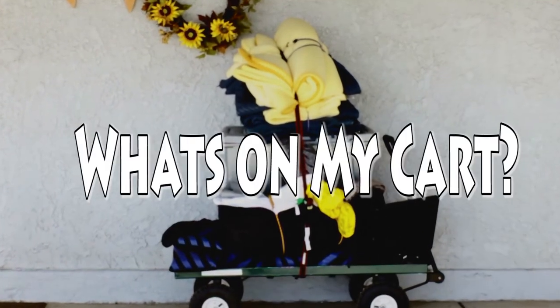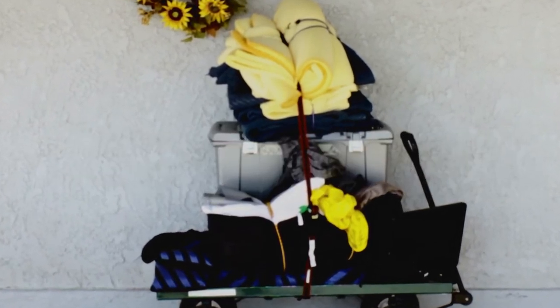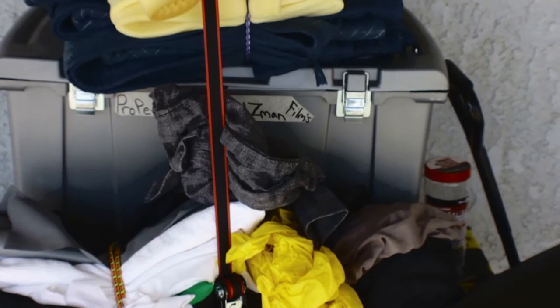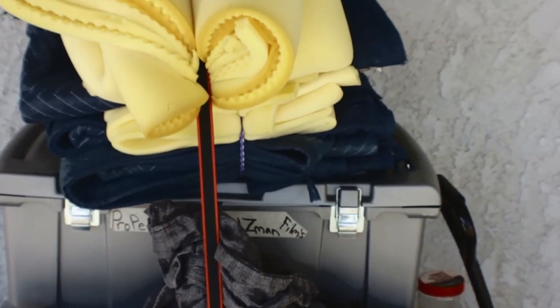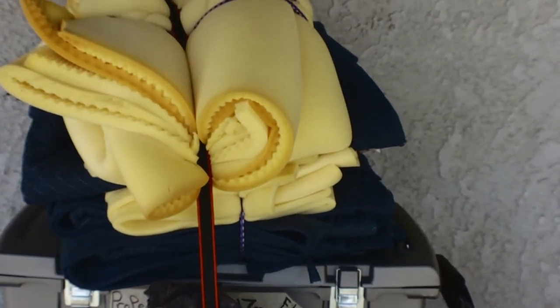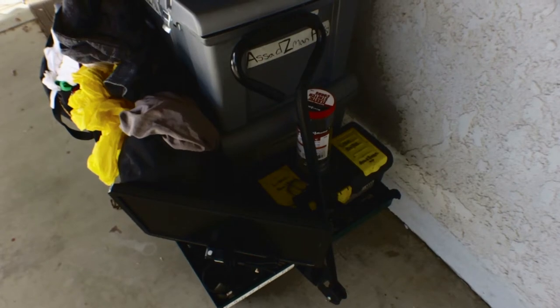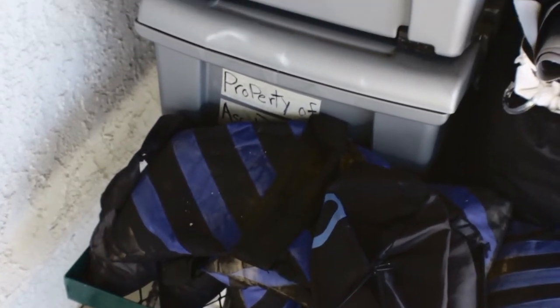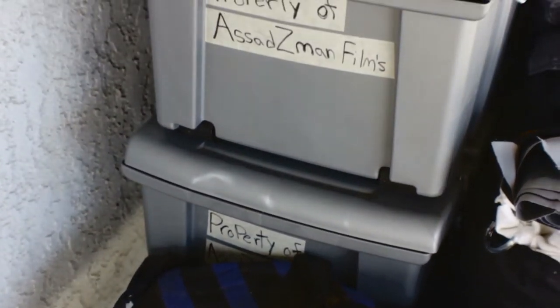we're gonna be looking at what's on my mesh cart. I've had this mesh cart since Black Friday of 2017, so November 2017. And yeah, it's held up pretty cool. I've used it a couple times.